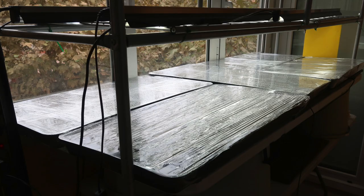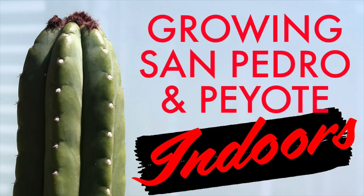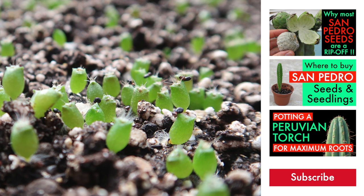Now what you have to do is to immediately place the tray in the light with the correct temperature. This can be achieved indoors as well as outdoors, and you will find the steps explained in some of my other videos, such as 'Growing the San Pedro & Peyote Indoors,' 'Growing the San Pedro & Peyote Outdoors,' 'Winter Setup,' or 'Growing the San Pedro & Peyote Under Fluorescent Lights.' I hope you enjoyed this video. If you are new to the channel and thinking about buying seeds, make sure you also check my video 'Why Most San Pedro Seeds Are a Rip-Off.' That's all for now — thanks for watching, and I'll be back soon with more videos.